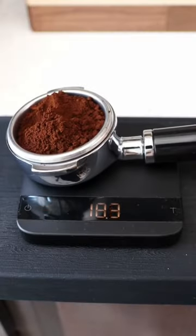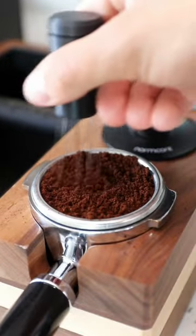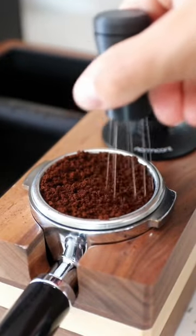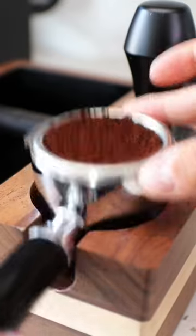First, start off by grinding 19 grams of coffee grounds into your portafilter. Then use your WDT tool to get rid of any clumps and help remove any channeling that could be in your puck. Go in small circular motions in one overall bigger circle.